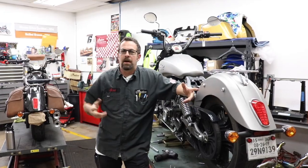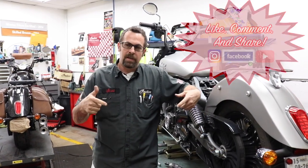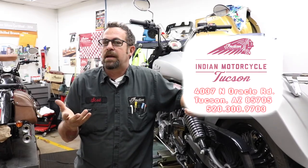We recommend this service every time you get an oil change. So there you go — some really cool products. If you have any comments, leave them below. If you have any questions, come on into the shop and we'll answer them for you. We can tack it on to your next service.